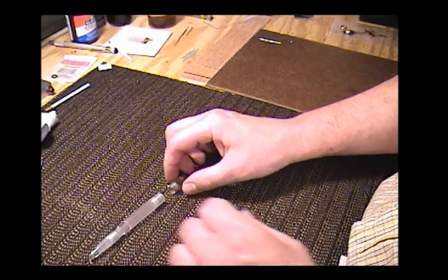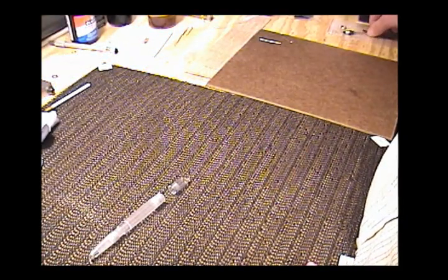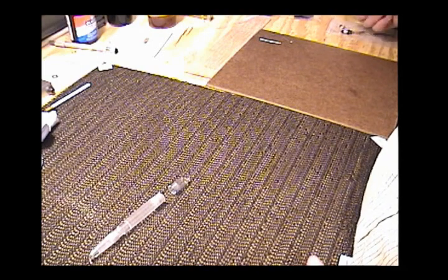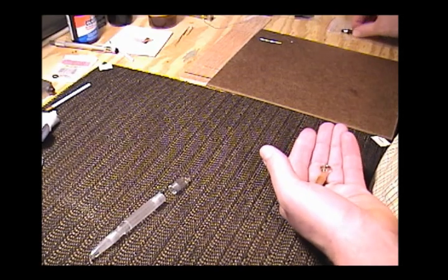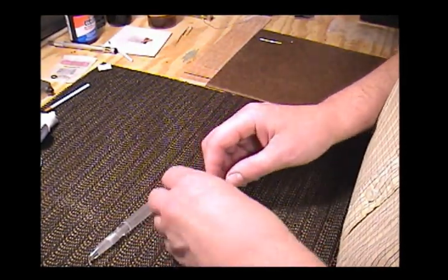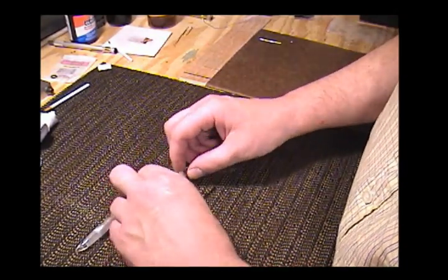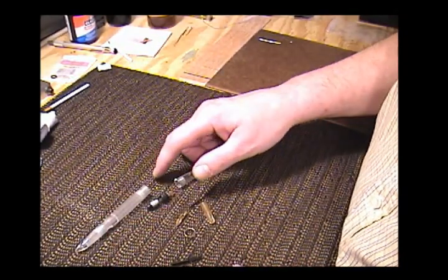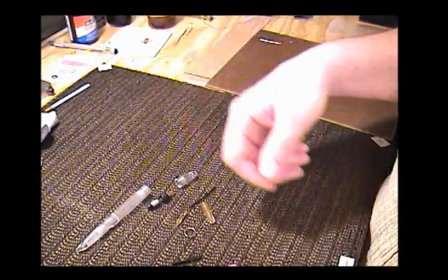What we have to do this are all the pieces of a Vacumatic, and in the process of doing this you will be seeing from the ground up the assembly of a Vacumatic. This will give you an idea if you need to take one apart or put one back together what's involved.